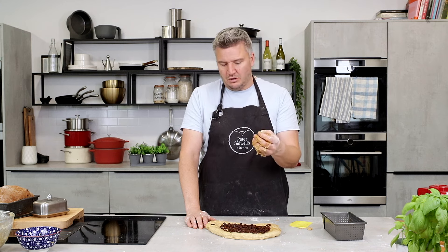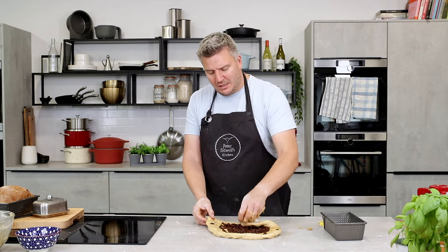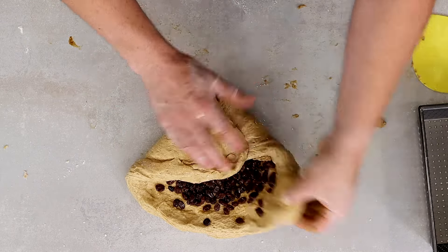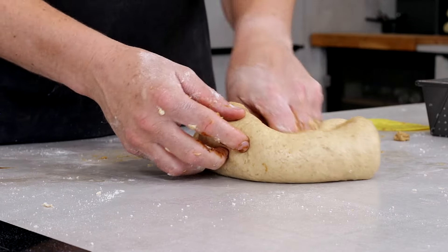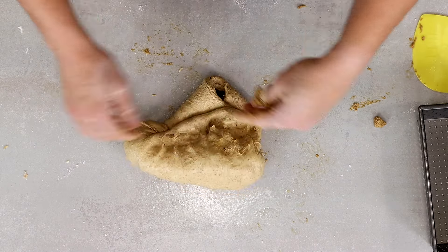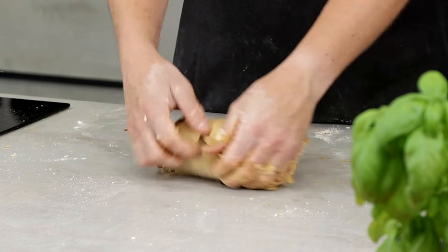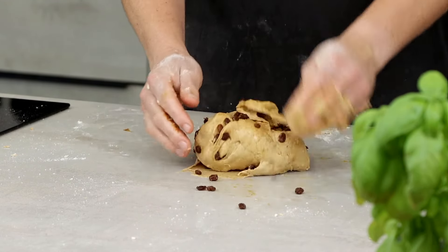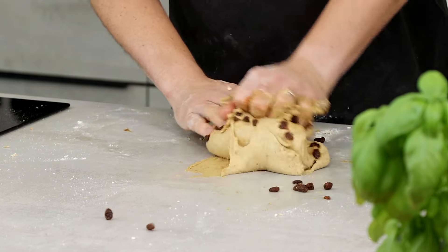If you don't like raisins, you could use prunes, dried apple, or whatever takes your fancy — you just get these lovely little nuggets of sweetness. Now we're going to incorporate the raisins into the dough by folding all four corners. It does get a little bit messy, but just persist. Knead it, turn it over, use your knuckles and push it out. Any raisins that escape, put them back in.